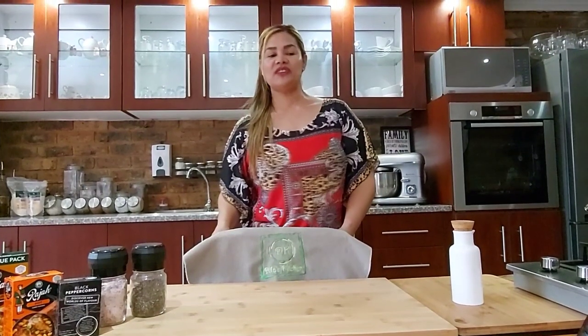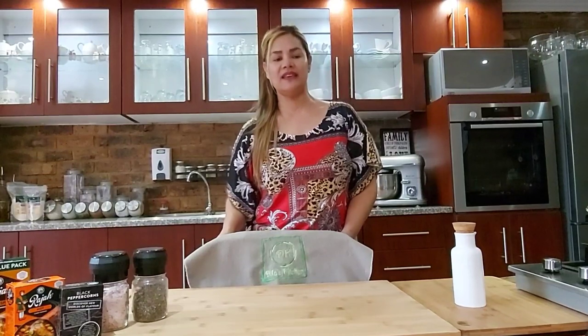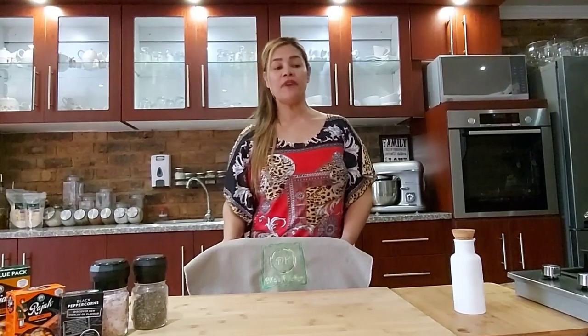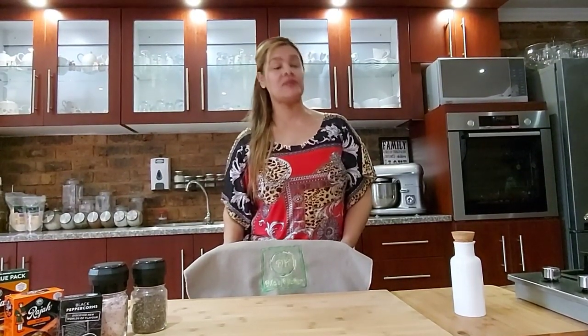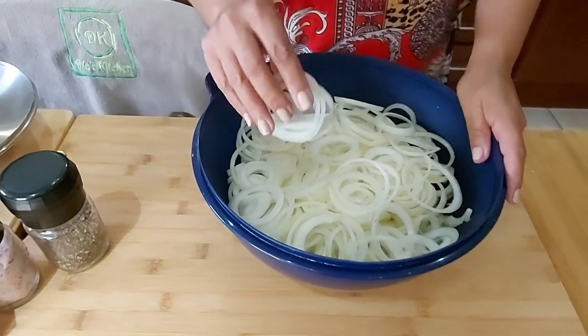Hi everyone, welcome back to Dilla's Kitchen. This recipe is a traditional Easter time classic in South Africa, served mainly with hot cross buns or homemade bread. I'm a firm believer in tradition — it's about customs and practices passed on from one generation to another. Today I'll be making pickle fish, so let's get to it.